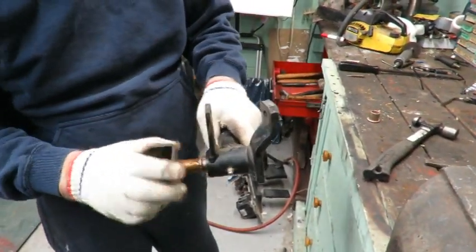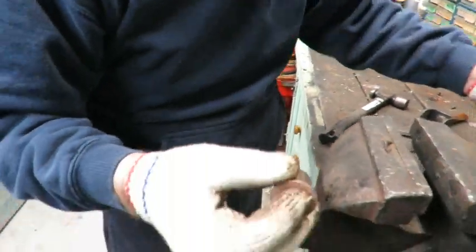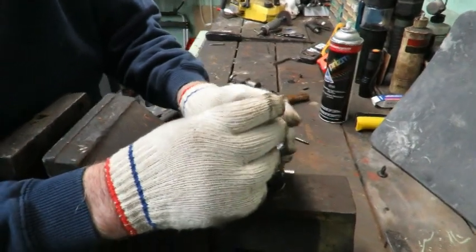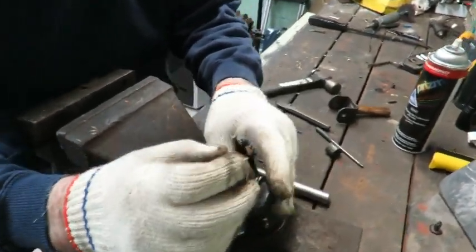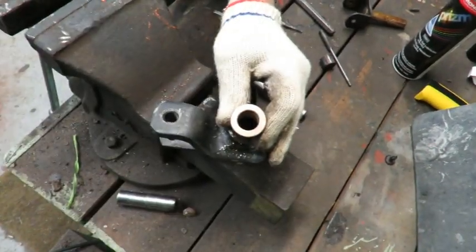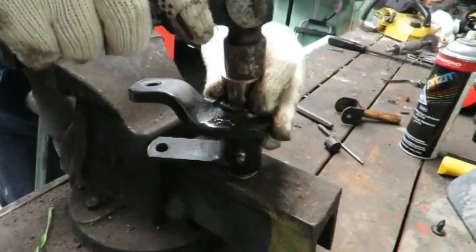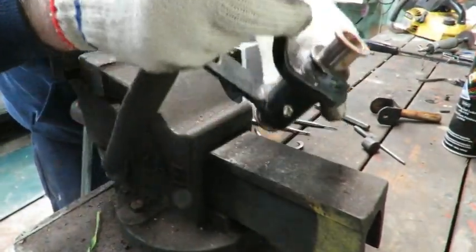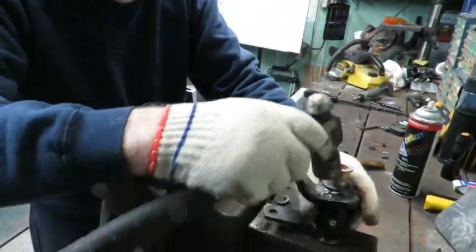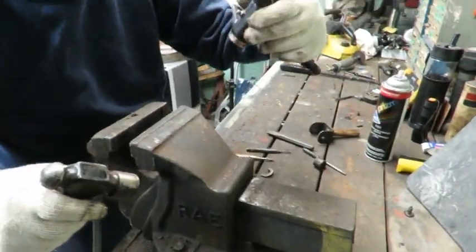That's pretty good right there — you can see it turns nicely. Take the other new bushing and start it. Just look for the groove on it and make sure I've got it facing the grease fitting. Going to tap it in — all I want to do is get it started and have it looking pretty even.